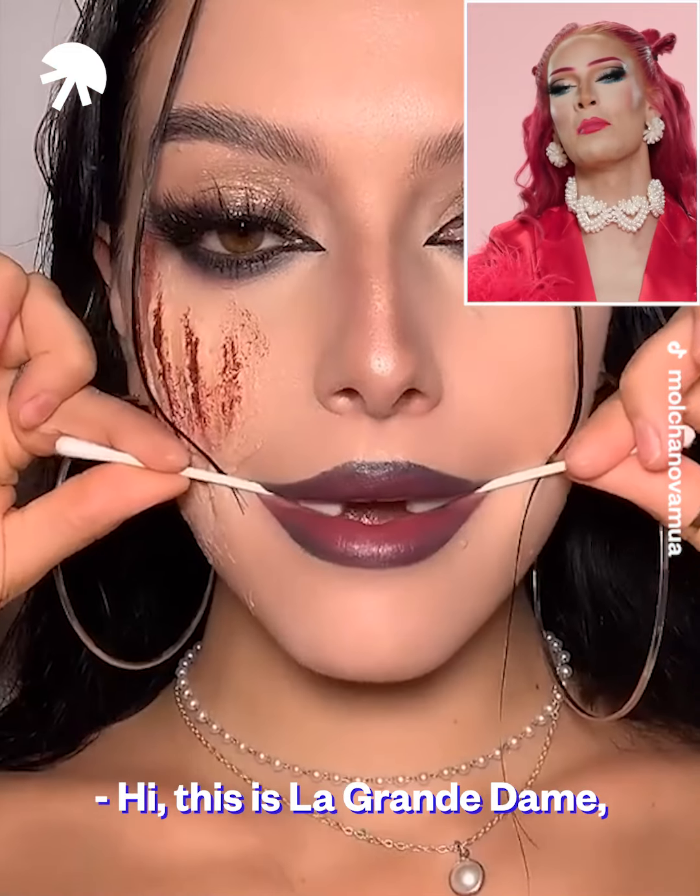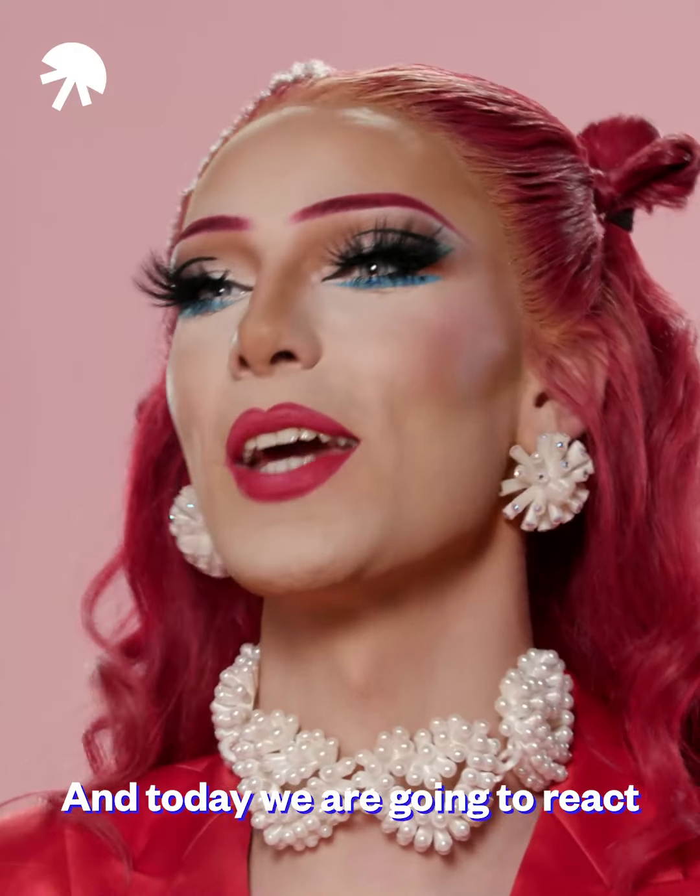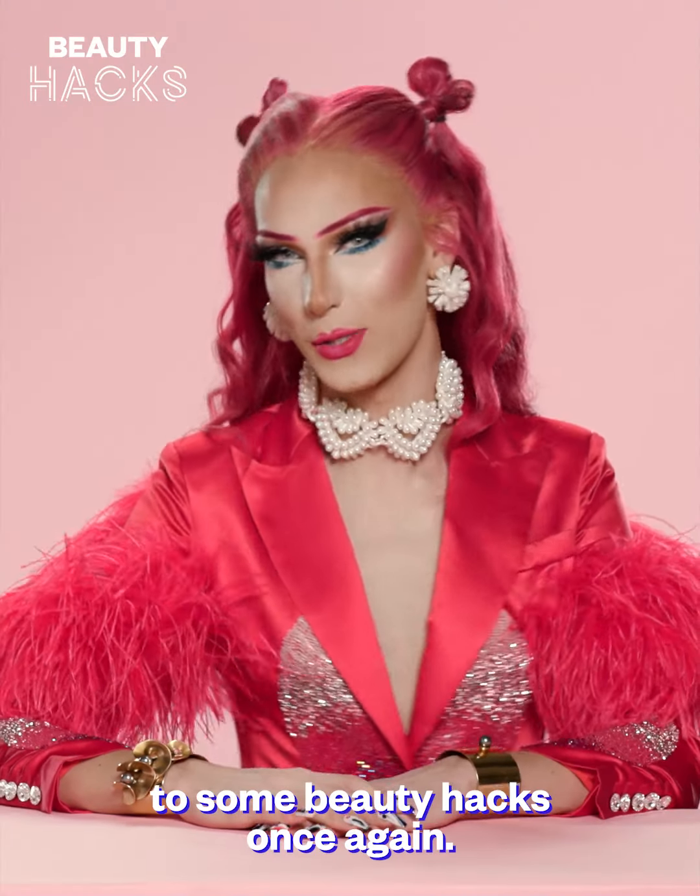Hi, this is La Grande Dame. I am back and today we are going to react to some beauty hacks once again.